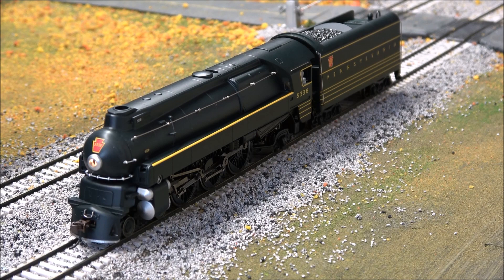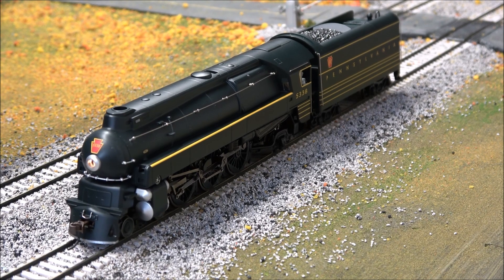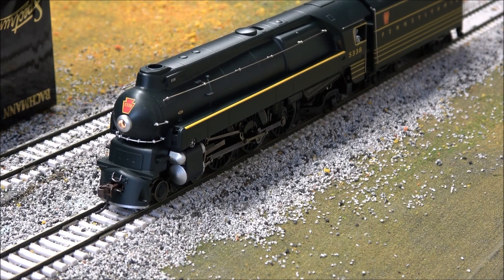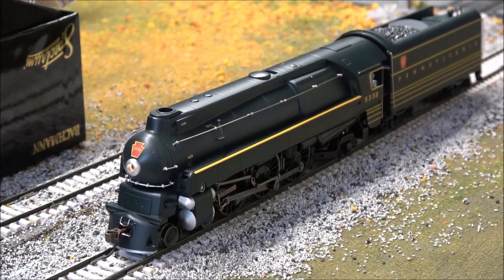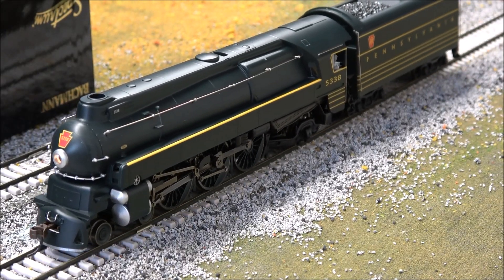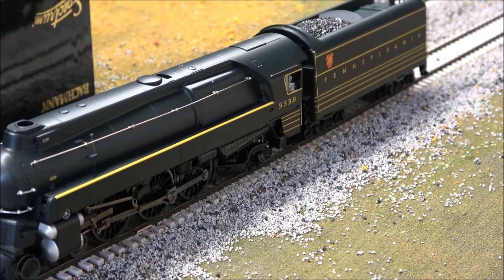Bell — whistle. Short whistle is F3 — remember this is TCS WOW Sound. Slow down. Water fill on F6. Air. Cylinder cocks also a function.